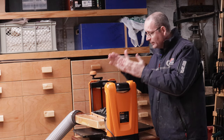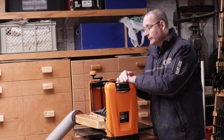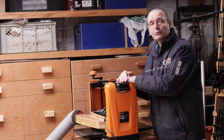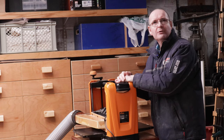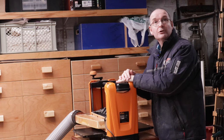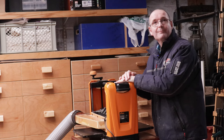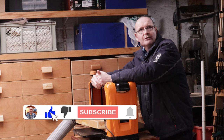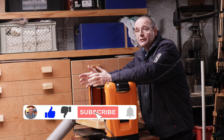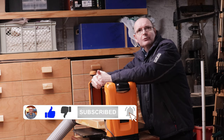So there we are — the Triton TPT-125 thickness planer, or thicknesser. I'm pleased with it and I'm hoping that if you go out and get one, you will be too. If you like this video, click on the like button down there, and if you want to see more content like this on the channel, hit that subscribe button and I'll see you next time.